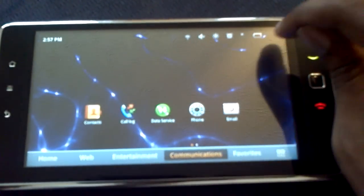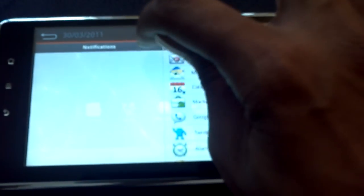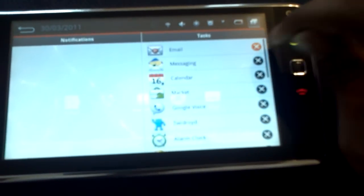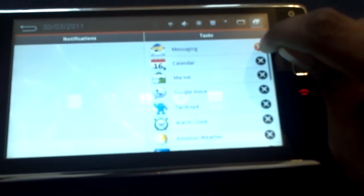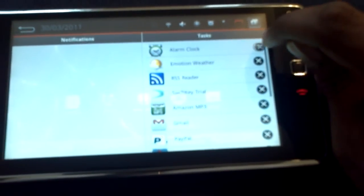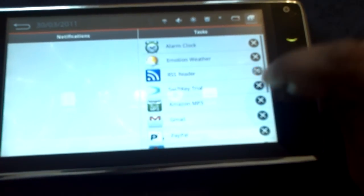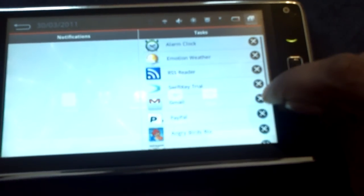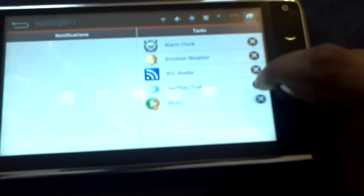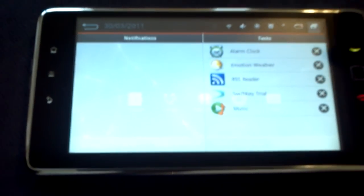Here's something that bites - the task manager is built in over here, but the problem is you can't kill any of this stuff. You try to kill it and some of it won't close - it just comes right back. Look, the alarm clock is stuck open and I don't even have an alarm set. Let's try to kill everything - and that's the task bar, it's always going to be there.